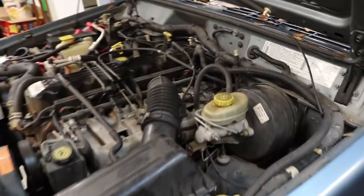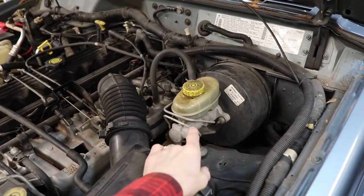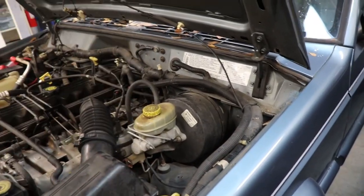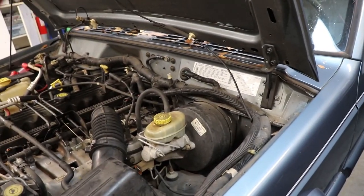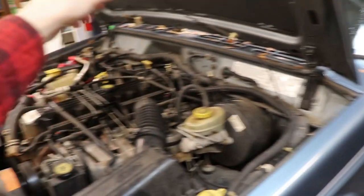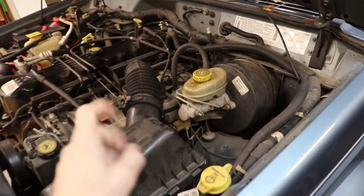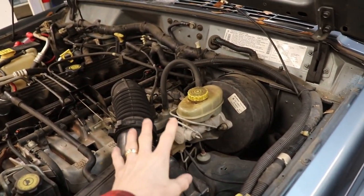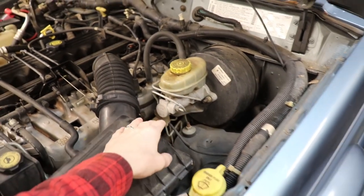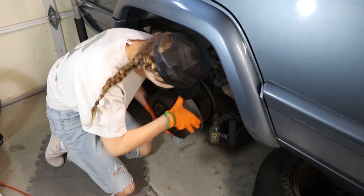We're going to start by bleeding the brakes in a certain order. We want to start with the brake that is farthest away from the master cylinder. So that'd be the passenger side rear. We're going to go passenger rear, then rear driver, then passenger front, and driver front — that's the order on this vehicle. Most vehicles, if you're not sure, you have to follow the lines and see where they go, but there are certainly exceptions.